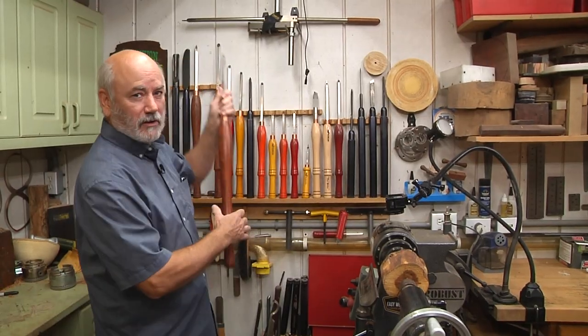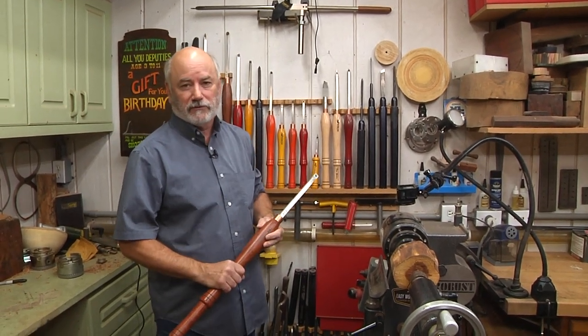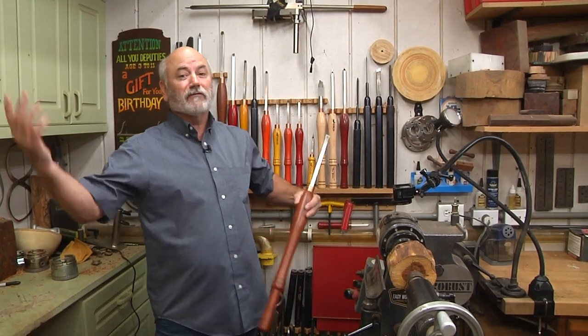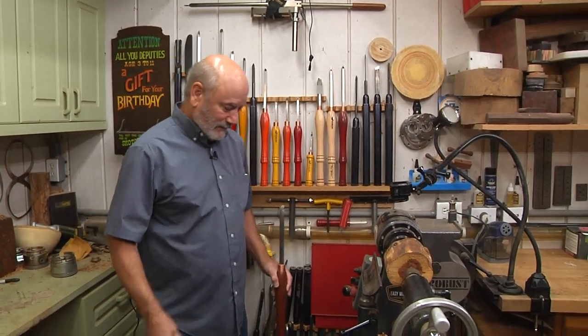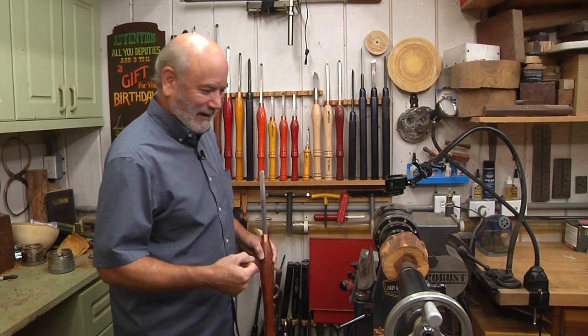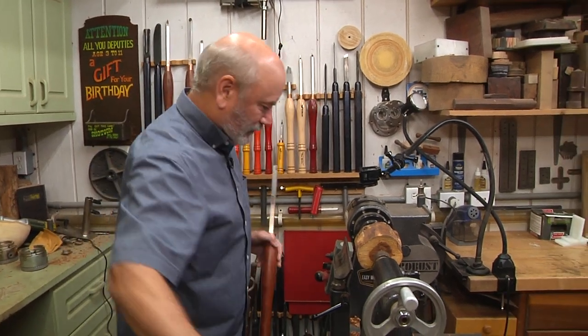Before we get started, I want to thank our sponsors, Robust Lathe and Easy Wood Tools, because without their help and support we wouldn't be here, we wouldn't be doing these videos. None of us would be having any fun. By the way, I am a Robust dealer, so if you're looking for a new lathe, give me a call. Anyway, let's get to turning.